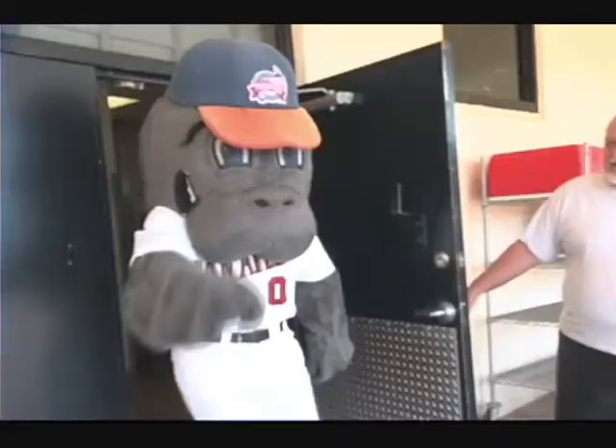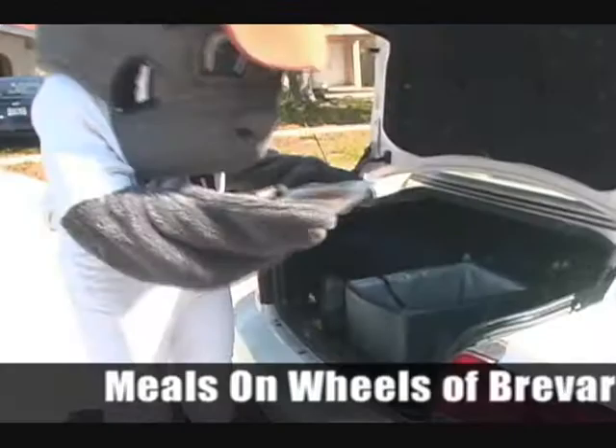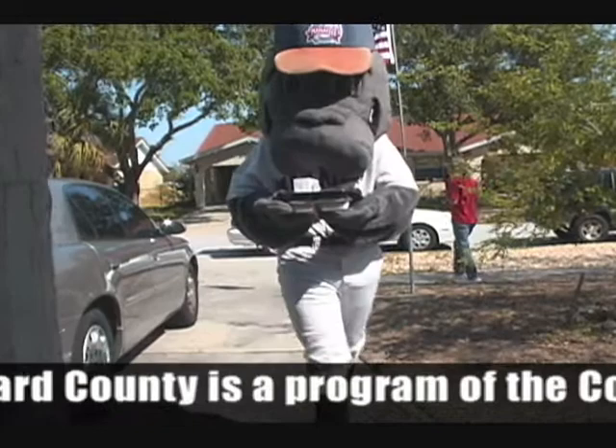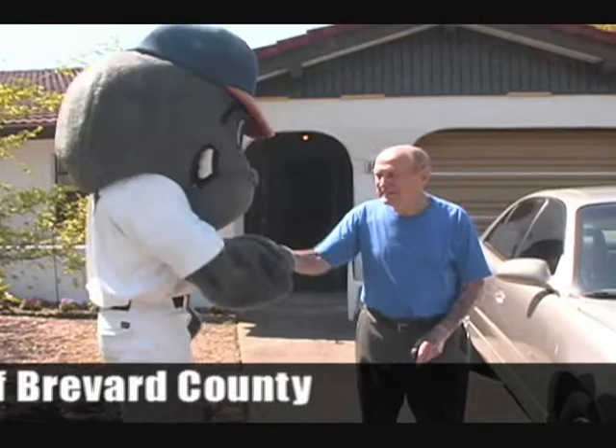Brevard Community Kitchen prepares about 2,000 meals per day that are delivered to homebound seniors throughout Meals on Wheels. More active seniors meet at one of 15 senior at-lunch neighborhood dining sites located throughout Brevard County. Due to the economic downturn, the need for Meals on Wheels and volunteers has increased. Our goal is to ultimately help seniors remain in their homes and remain independent.